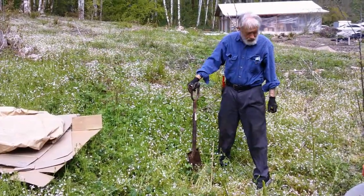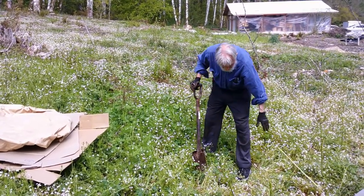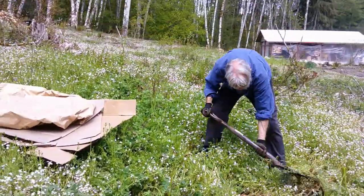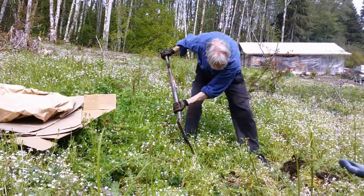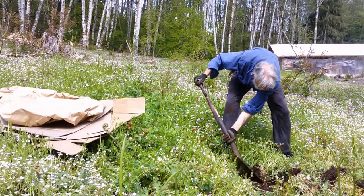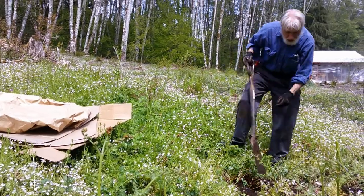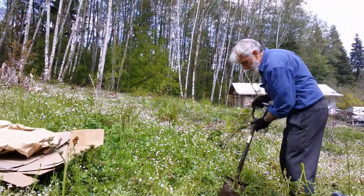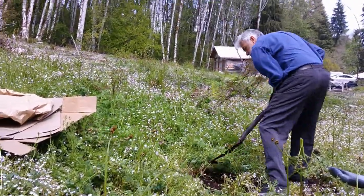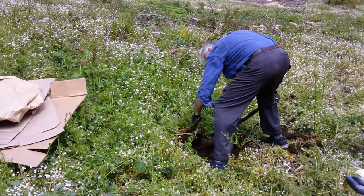We're going to plant some hardwood trees. I've marked the stake here where I want it to go, and we're going to do a little bit of scalping here to remove the vegetation first, so that all these weeds are not competing with the young tree for water and nutrients. Here we've got a little blackberry, so I'm going to try and pull that up by the root.